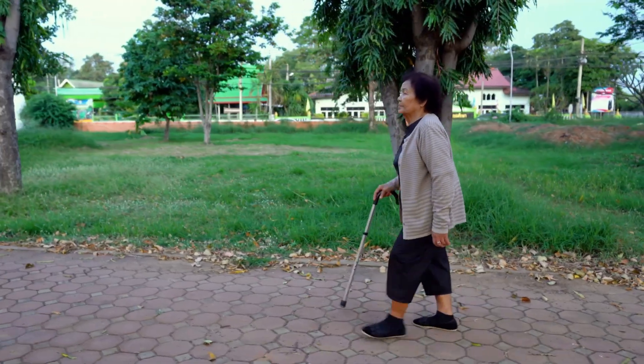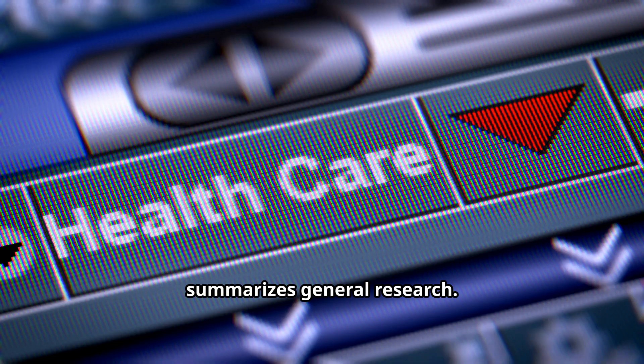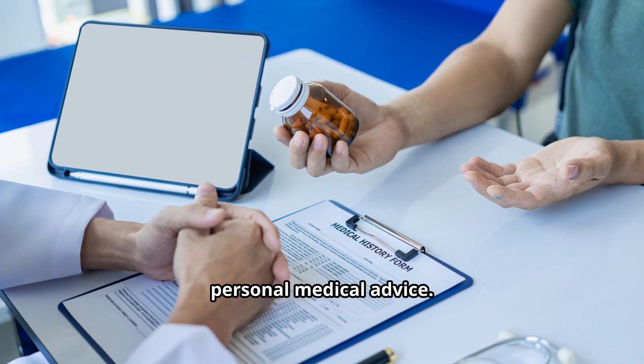This video summarizes general research. Please remember to always consult a clinician for personal medical advice.